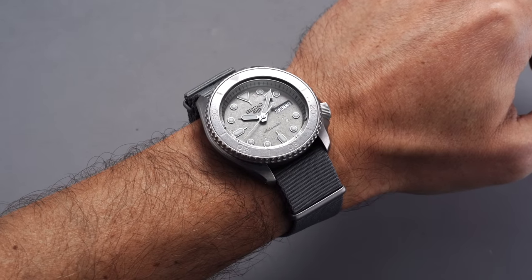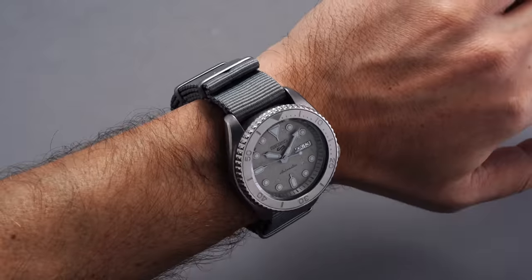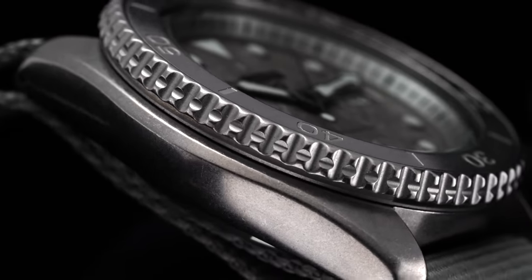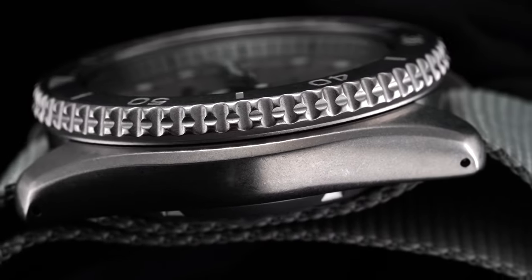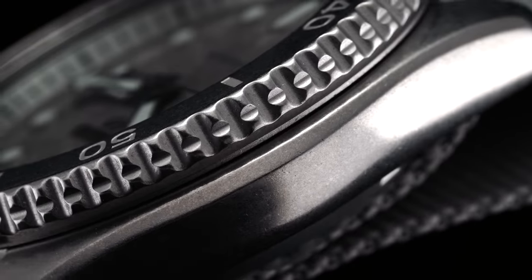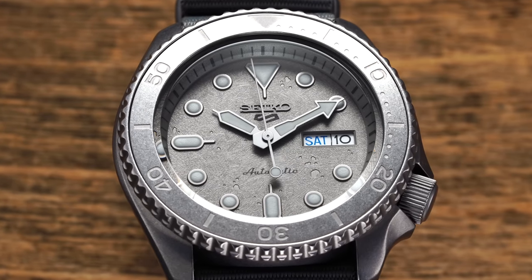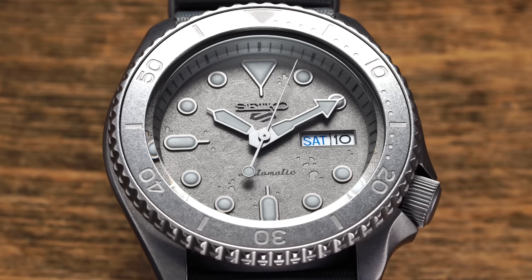The nylon strap does make the watch sit substantially higher on the wrist, giving it just a bit more presence than the 51. In terms of case finishing, this watch is uniformly executed with a matte blasted treatment that limits reflection while also offering a more casual look in keeping with the concrete theme. This finish technique is continued with the bezel insert and is paired with engraved markings that are harder to read in terms of contrast compared to the anodized aluminum insert, though it certainly matches the look.